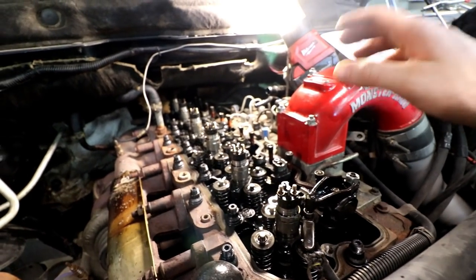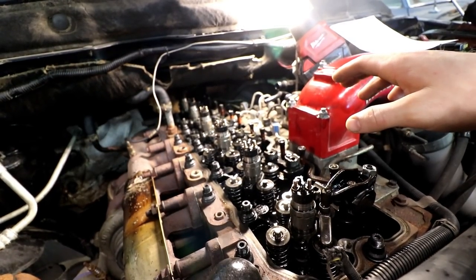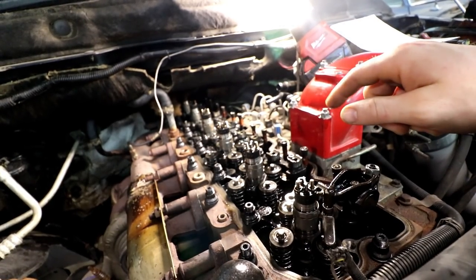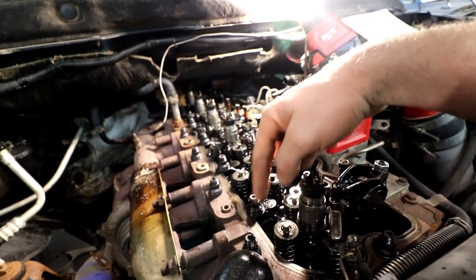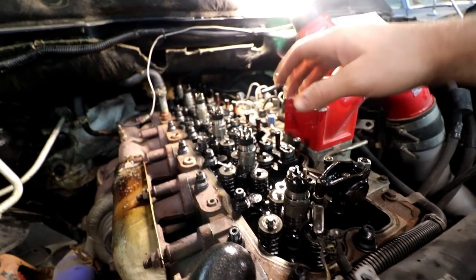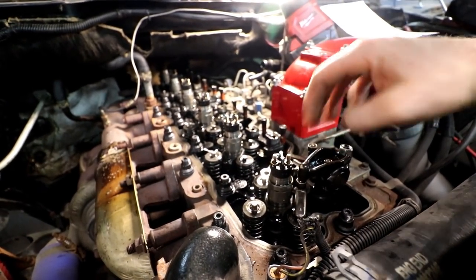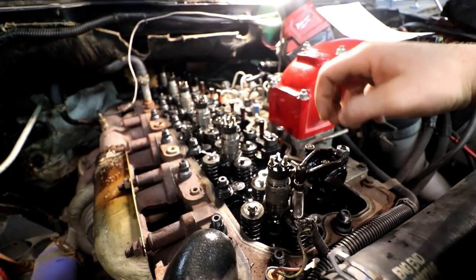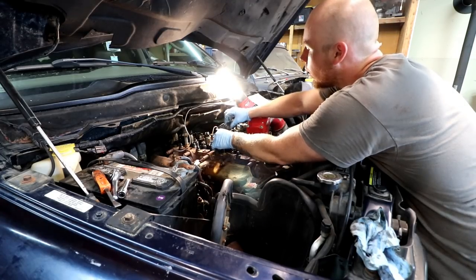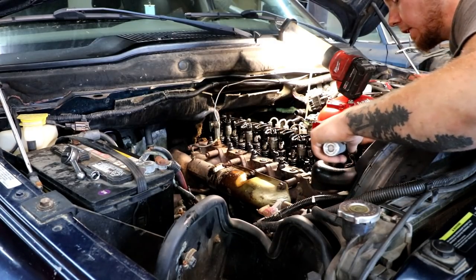Now everything has been torqued to 115, 125, 135, and then I did one final torque pass at 135 again. The reason I do it twice at the end is to make sure I didn't miss any, or that torquing one didn't cause another to loosen up — just good peace of mind. Now I'm taking all the rockers and putting them back on in the exact order and exact orientation I took them off, and I'm going to set valve lash and torque all the rocker arms down to 27 foot-pounds.